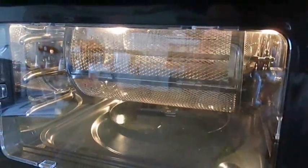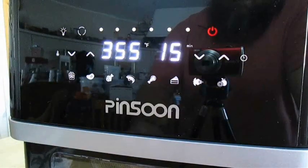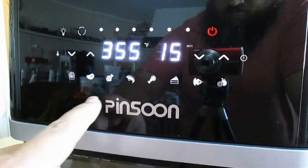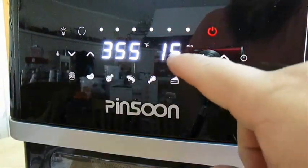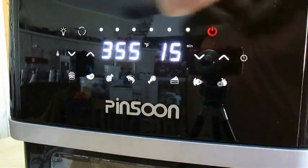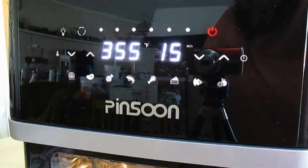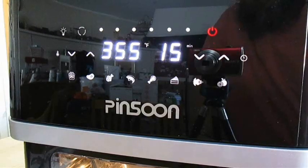And believe it or not, this thing comes with a rotisserie in it. You can use it as a basket or remove the spit rod for meats. The front face is smart technology that's sensitive to the touch, with presets for things like fish, chicken, french fries, or steak. Your oven temp adjustment and your time adjustment. There's a button for the oven light and a button to turn the rotisserie on, and a second press to the power button will start the air fryer.